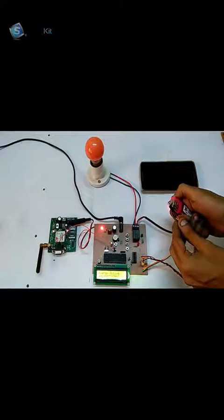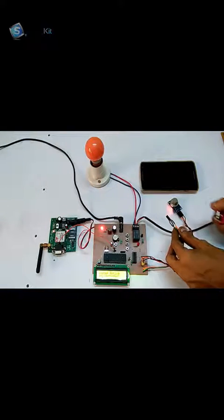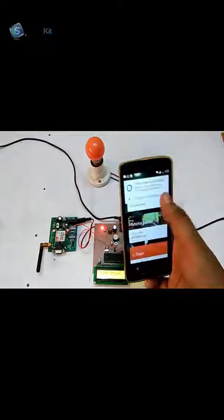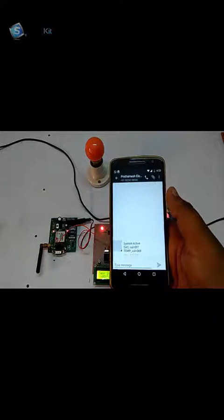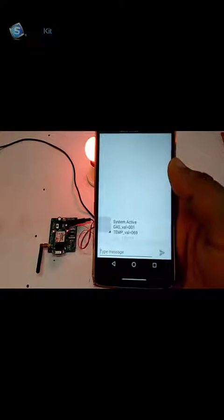As you can see, as the temperature has increased, it is sending a message to my mobile on this number. After a fraction of seconds, I will receive the message. As you can see, it is saying that system is active and gas temperature is 69 degrees — more than 50 degrees — so it has sent me a message. The temperature has increased. Now we will check the signal for gas.